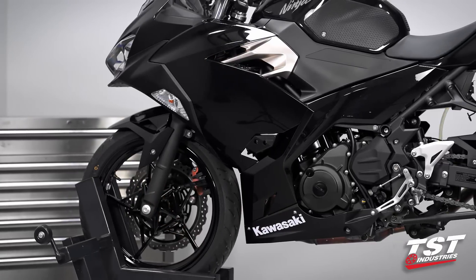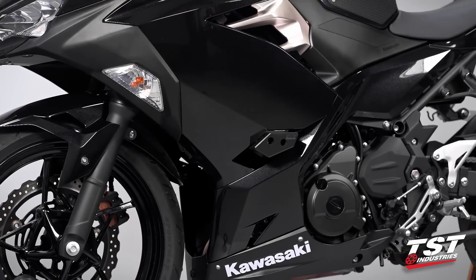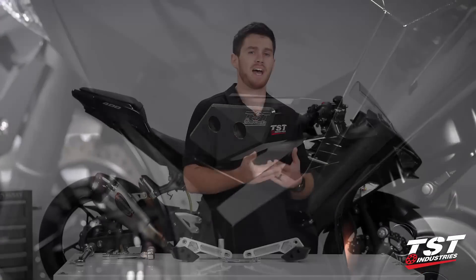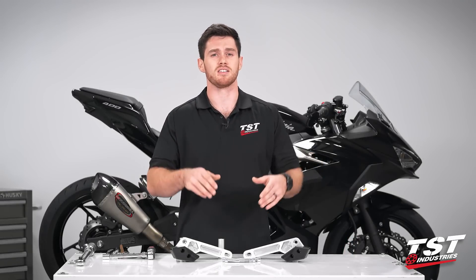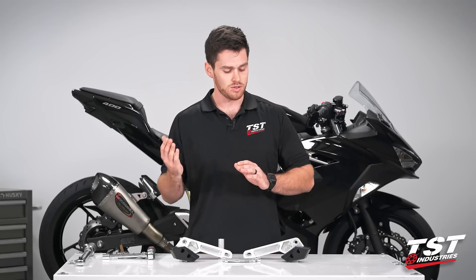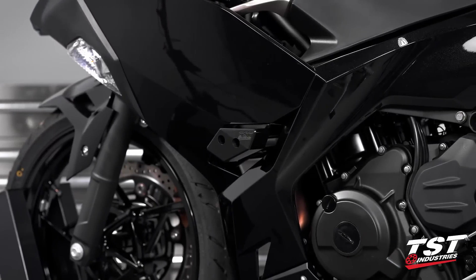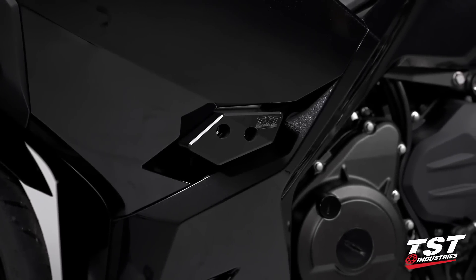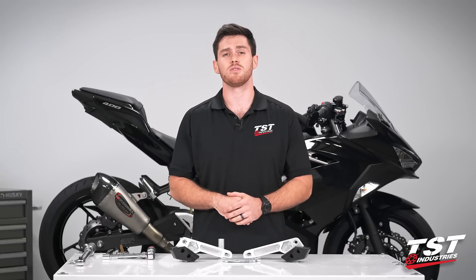These sliders give you the option to have a frame slider without cutting away at your OEM fairings. They give you a really good contact patch in the event of a low or high side. These large Delrin pucks are very resistant to that initial impact — they'll take a good bit of force from your motorcycle. They give you a nice surface to slide along the ground, designed so they should not catch on anything, though that's a risk with any frame sliders.